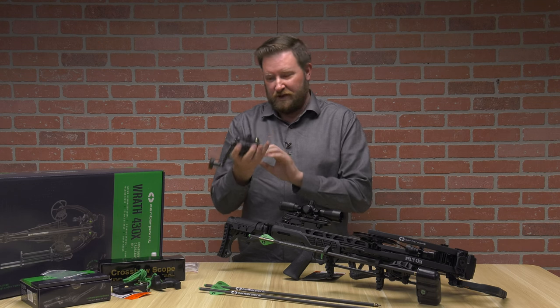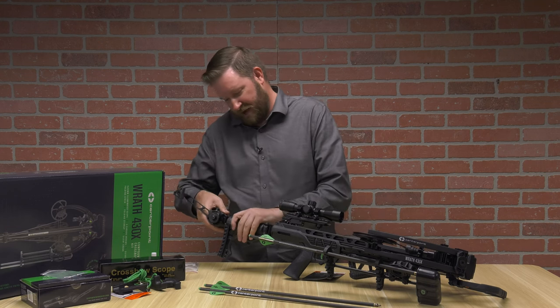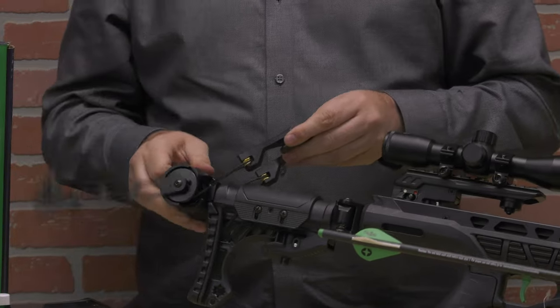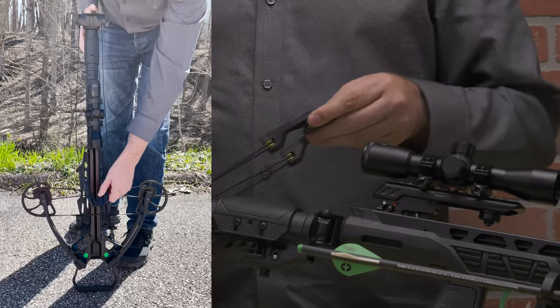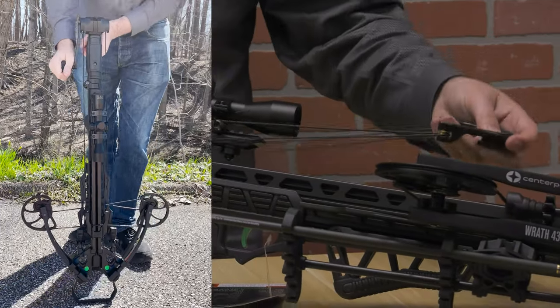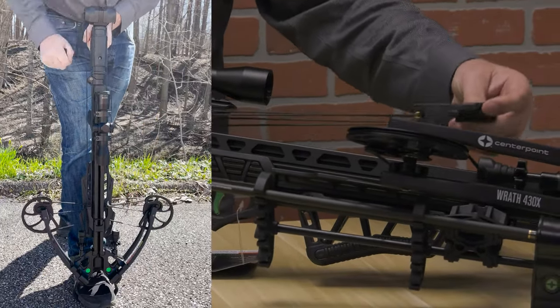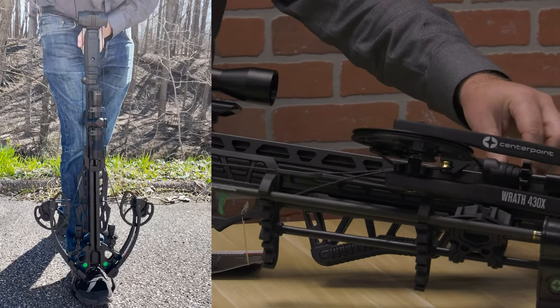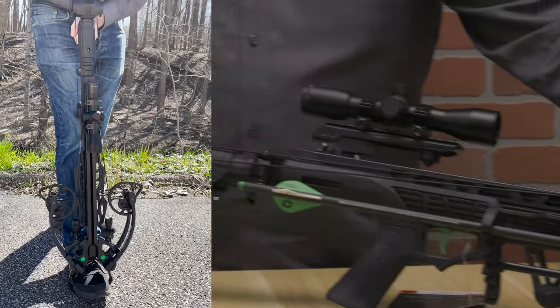To attach this to the crossbow, it simply slides in the back, and then as you release the button you will see the handle does spin — so keep an eye out for that. You'll extend it all the way down around your optic. Make sure it doesn't get caught on your optic, and then it will sit right on the string, and then you can start bringing up the string.